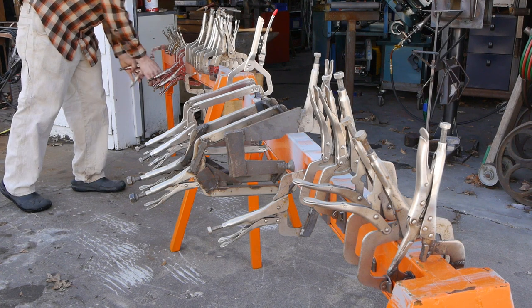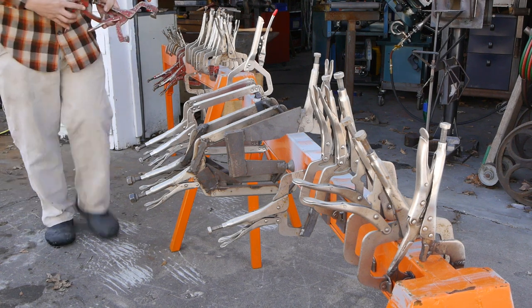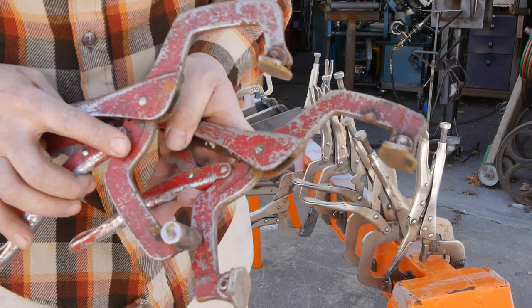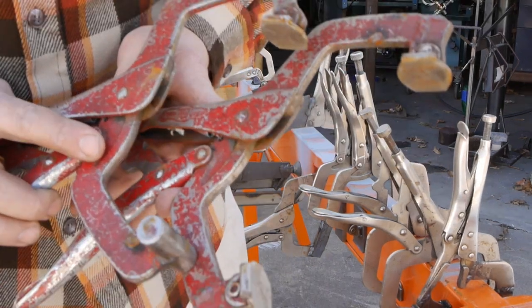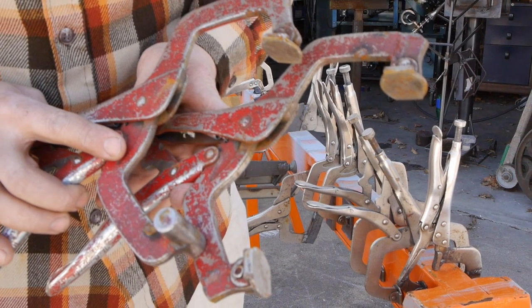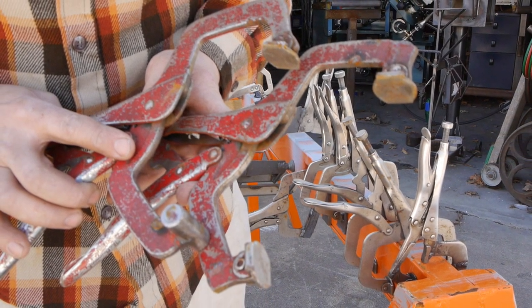Of all the clamps that I've modified, these red ones I use most often. I've modified the arms to get an extra inch or two of clamping width. I have four like this, and I have them painted red so that I never lose track of them.